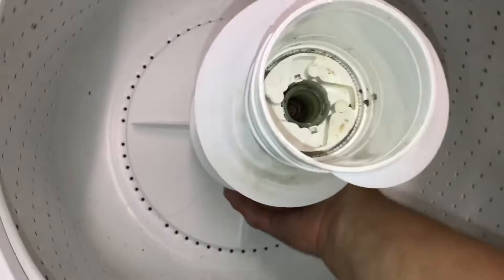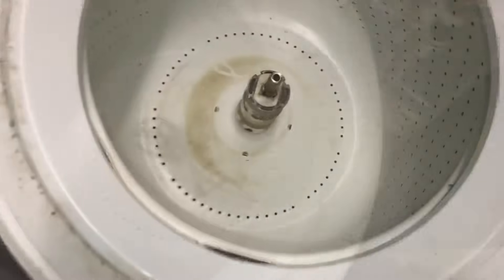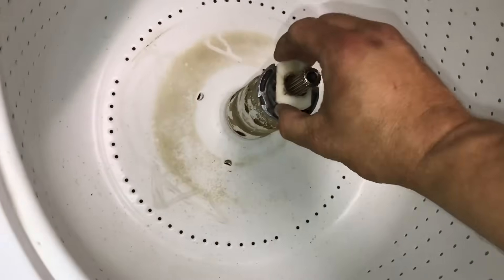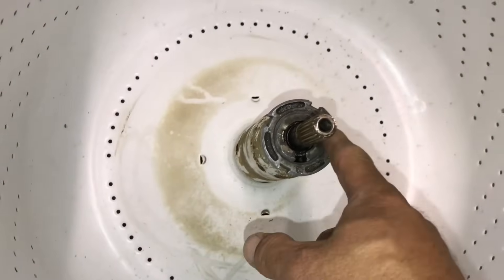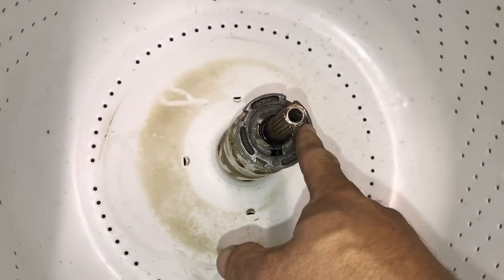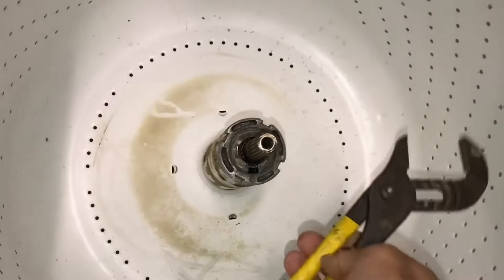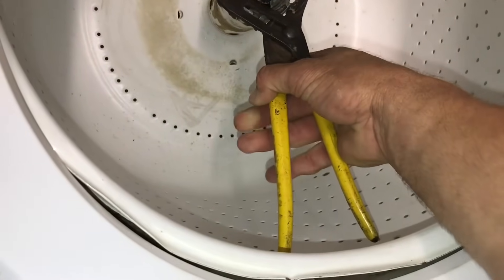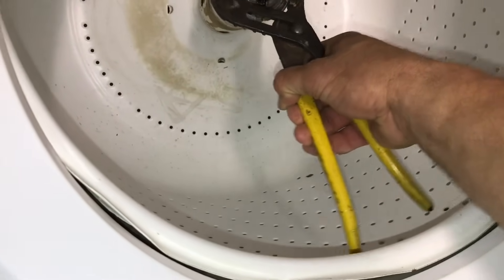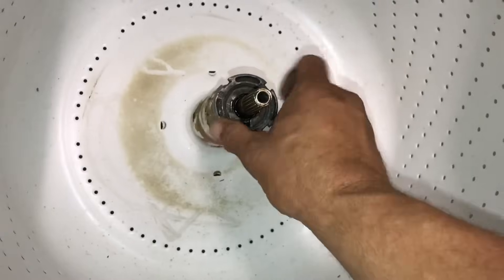First thing you need is a 7/16th socket. Remove that center bolt — that'll pull the agitator out like that. You've got this clip and a little plastic piece right here. This is a spanner nut. I didn't have a spanner wrench, so I used a large set of channel locks on it and hit the handle on this side with a hammer a few times, and it finally broke the spanner nut loose. So if you don't have a spanner wrench, you can do it without it.